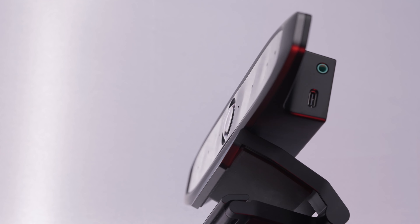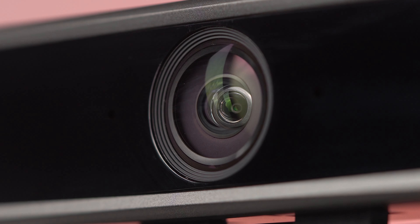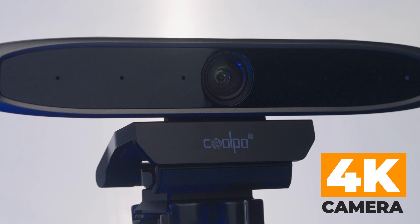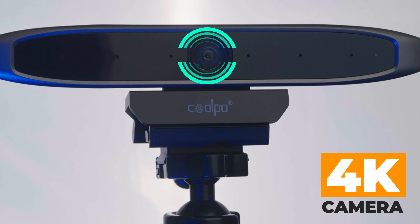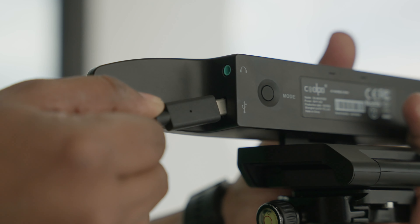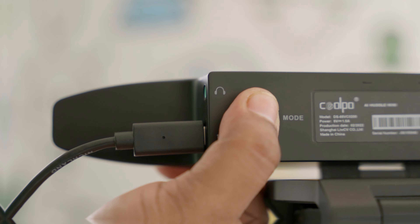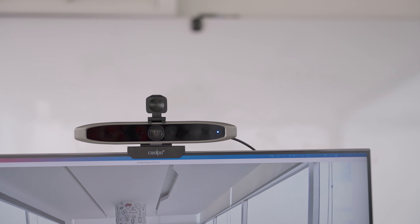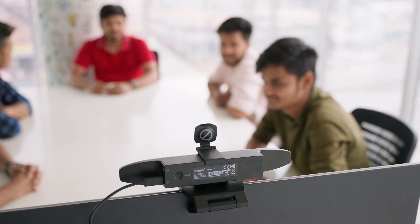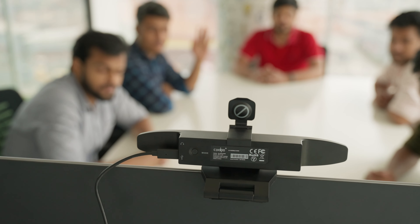Now that we know about the design and its connectivity, let's move on to the camera and its outstanding AI feature. Coolpo AI Huddle Mini has a 4K camera including a 110-degree field of view, which is specially designed for a large conference room full of people. After you connect the webcam to your device, simply press the button at the back to enable AI mode. It will automatically finish the setup on your device, and once you see yourself on the monitor, the AI will start tracking your position on the camera. The AI will work in 3 different modes based on face recognition and hand gesture.